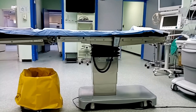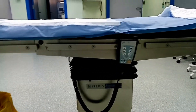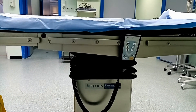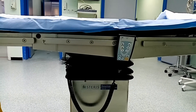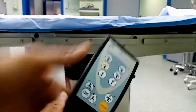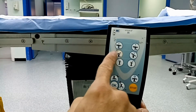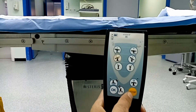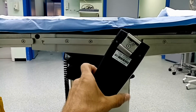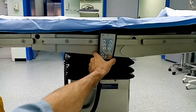أول جهاز هنتكلم عنه هو طاولة العمليات. الطاولة بتوفر مجموعة من الحركات والوضعيات اللي بيطلبها الجراح أو الطاقم الطبي. الطاولات حالياً كلها كهربائية، بيتم التحكم عن طريق الريموت. الطاولة ببساطة عبارة عن جزئين: القاعدة اللي تحت فيها الجزء الإلكتروني مع الصمامات اللي بتولد الحركات، وفيها خزان زيت ومضخات للزيت. الزيت بيتحرك عن طريق الصمامات حسب توجيه الريموت.